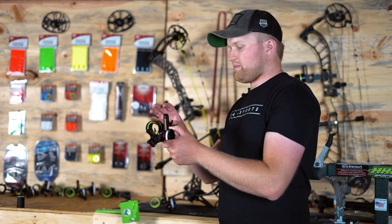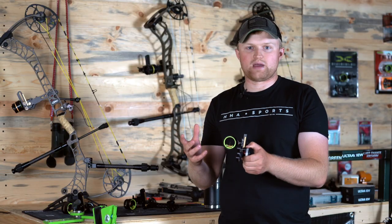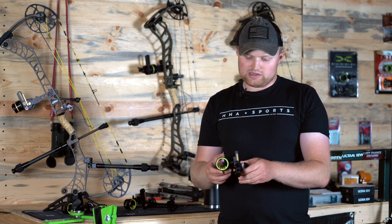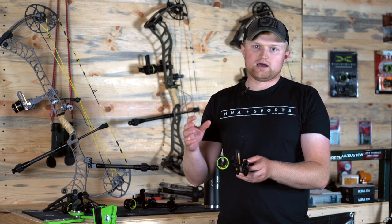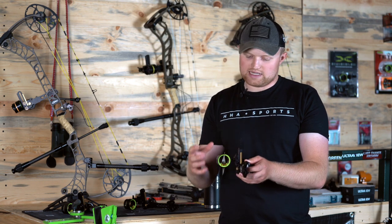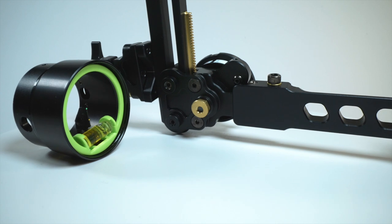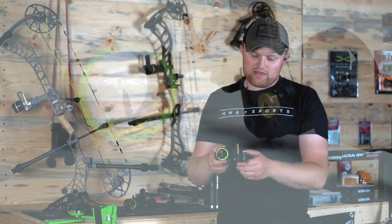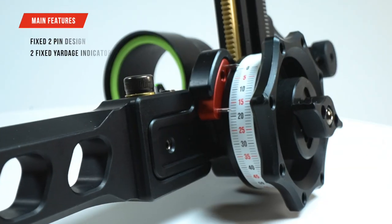You'll notice a couple things on it. It's very similar to our single pin platform that we've had here over the last 25 years and really similar to the other sights in the Tetra line. What we basically did was we took our single pin technology and merged that with some multi-pin technology. We basically dropped the second pin and that vertical pin coming up from the bottom, and then we added a second indicator on the yardage wheel. Both of those are fixed.